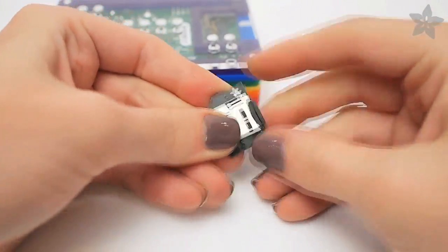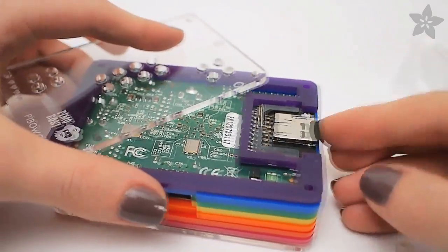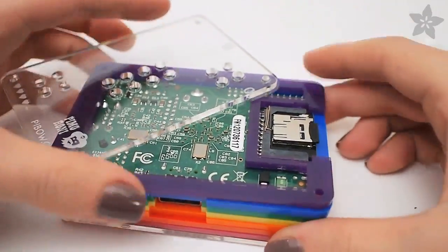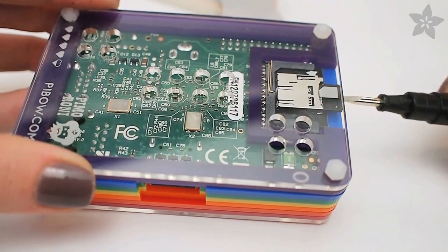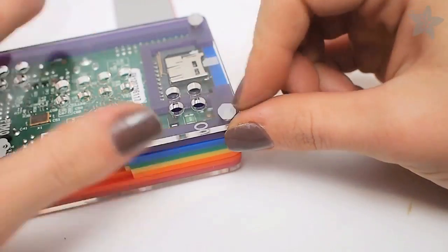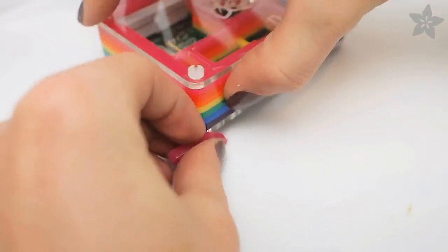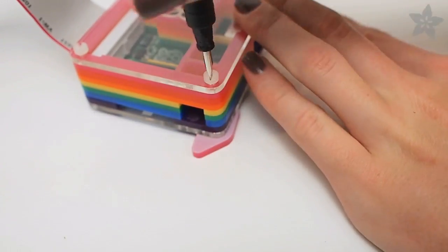It's easiest to use Adafruit's micro SD card adapter with the Pie Bow by installing it before you're done affixing all of the nylon screws. I found that I could still get the micro SD card in and out with a small screwdriver. The nylon fasteners go on easy with the help of this extra acrylic bit that comes with the kit. It helps you hold the nut steady while you drive the screw on the other side.